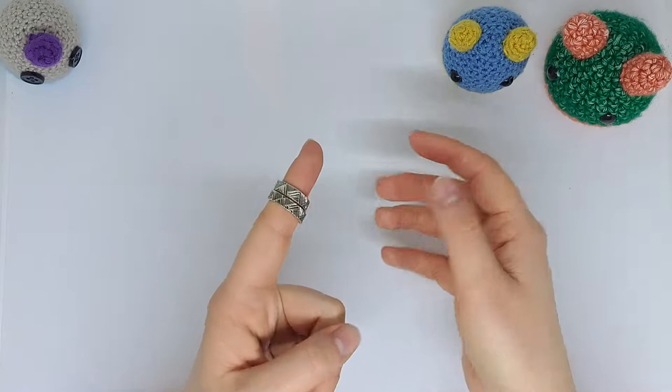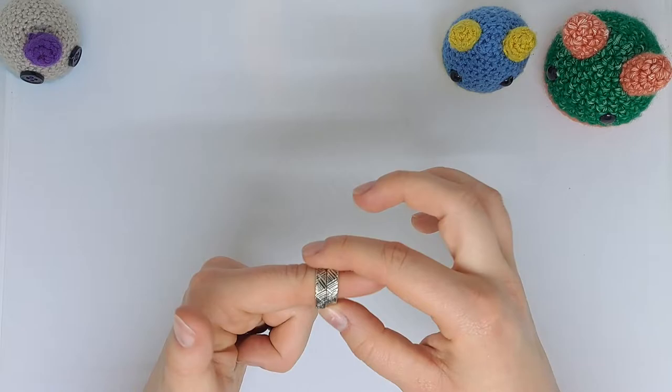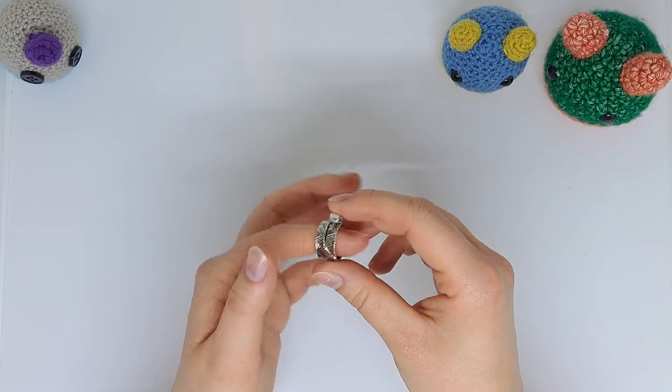You can use the ring any which way that feels best for you. I've seen quite a few people wear it so the yarn droops over the front of their finger facing them. I however prefer to wear it on the back — but that is just personal preference. As you may have seen in some of my videos, if I crochet too long I get a really bad red line over my knuckle, and this ring completely prevents it.